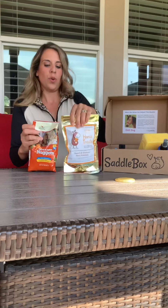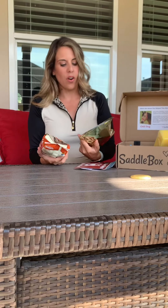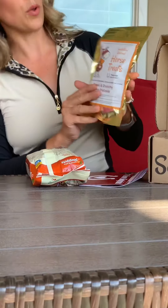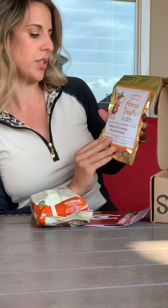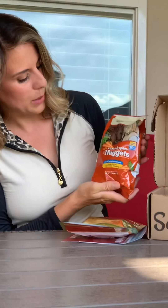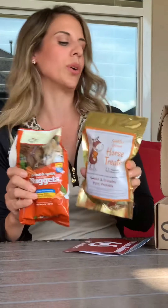We're gonna get started with treats, because with every box I've had so far there have been treats. Usually it might be one set of treats from the Saddle Box gourmet specialty treats. This one is Sweet and Crunchy Pony Pretzels, and they also included some Carrot and Spice Nuggets, so your horses can be double spoiled this time.